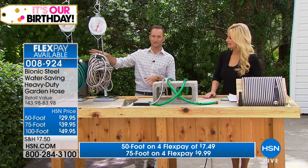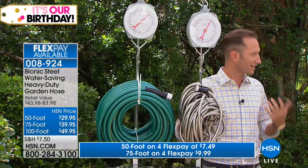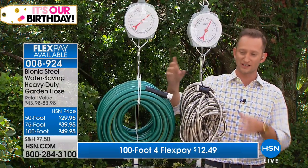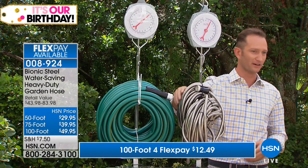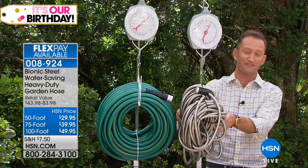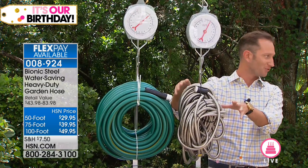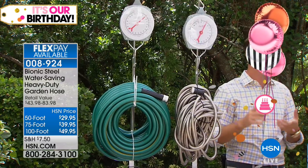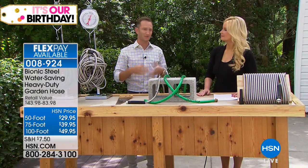Just the eye test — you think stainless steel is going to be heavier. Here's your traditional rubber hose, and here's the stainless steel Bionic Hose. This is going to be nearly half the weight of your traditional hose. That's 15 pounds for 100 feet of traditional hose versus 7 pounds for 100 feet of the Bionic Hose — so it's much easier to move around your garden or backyard.